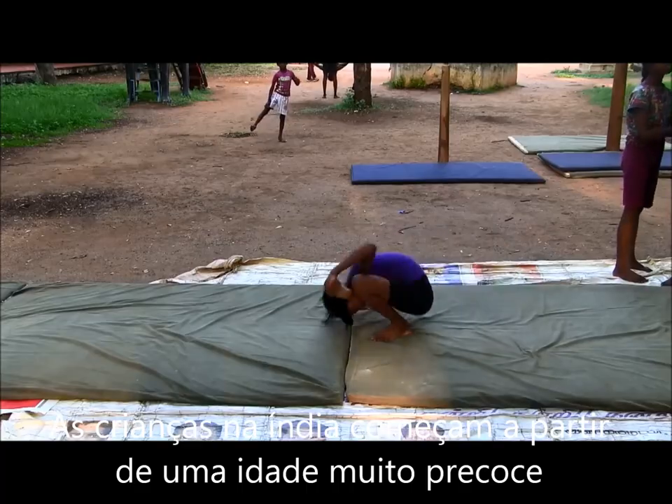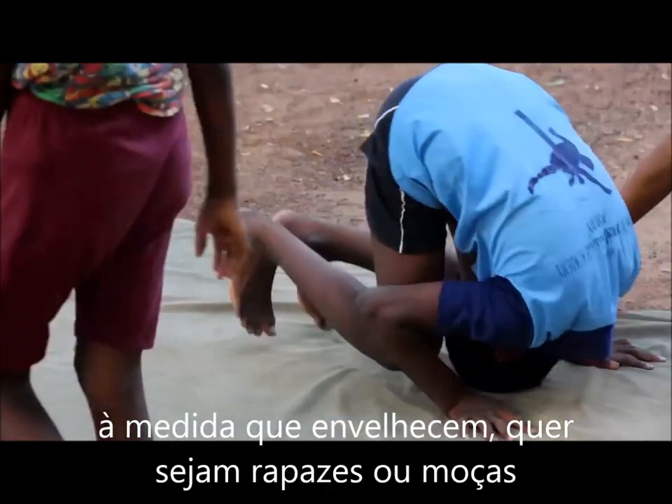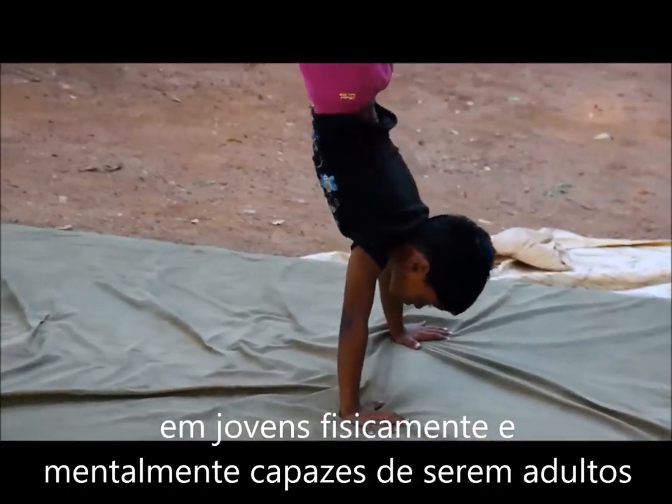Children in India start Malakam from a very early age. The daily training routines develop discipline and concentration that will benefit them as they grow older. Whether they are a boy or a girl, Malakam is a great way of molding these kids into physically and mentally capable young adults.